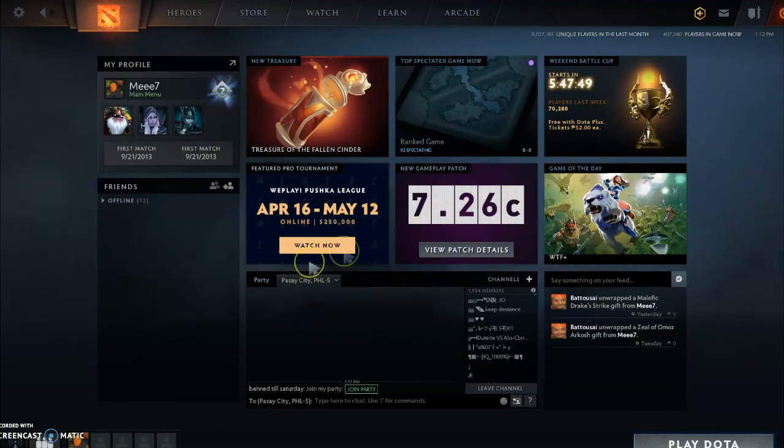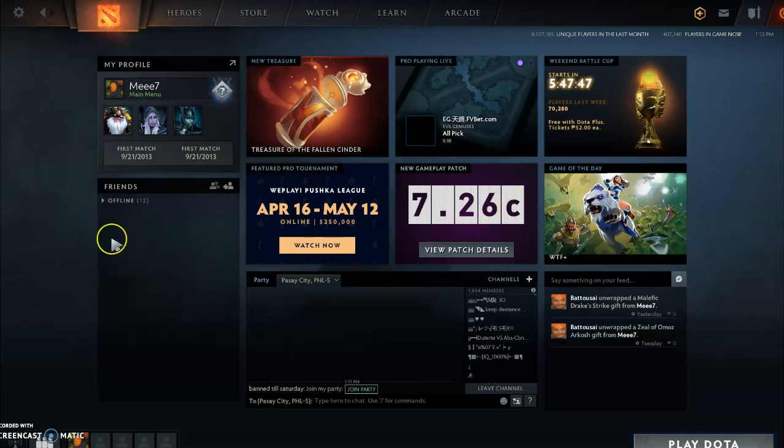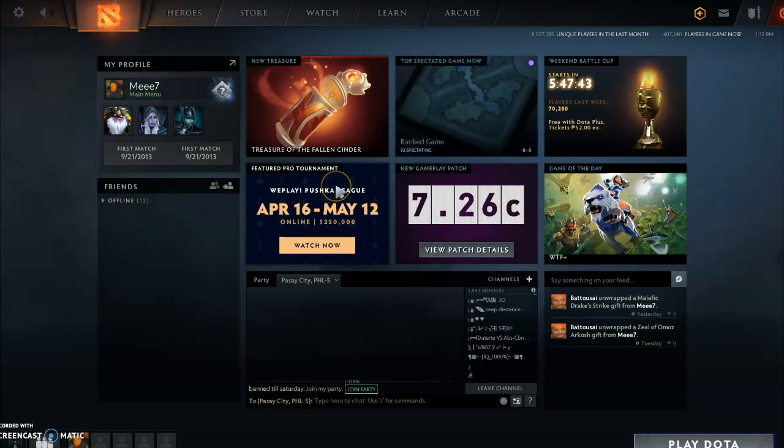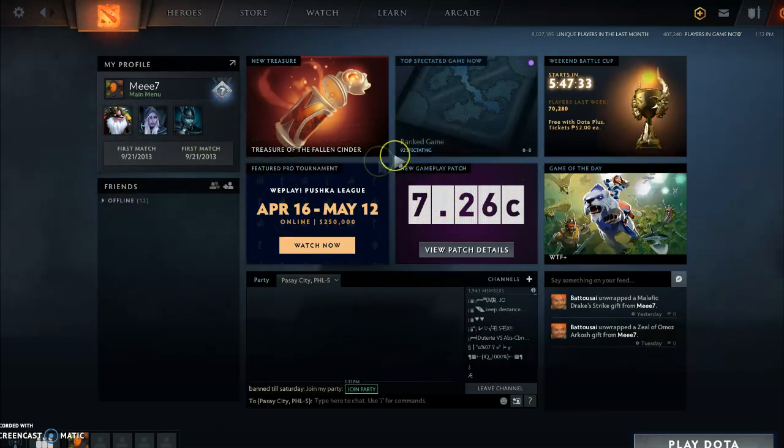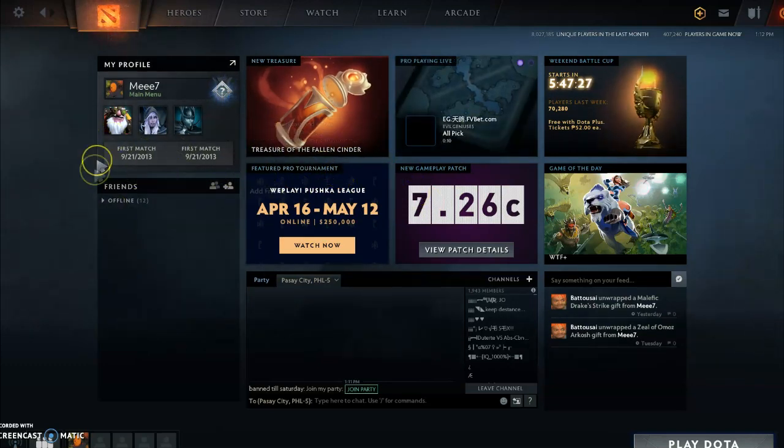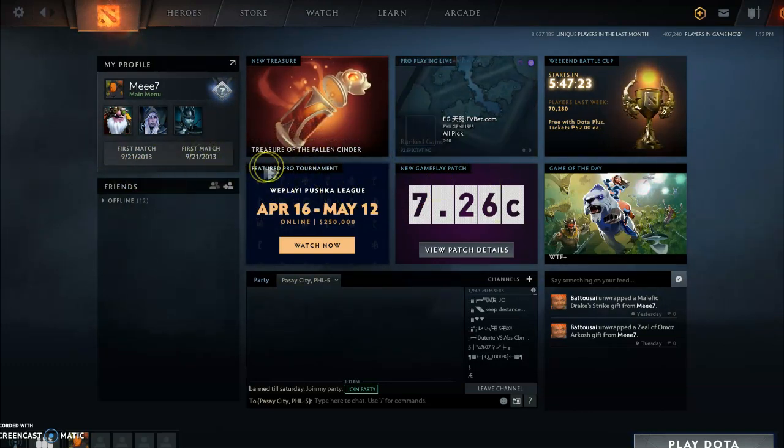For the DPI setting sequence, the first is 800 — medyo mabagal yung cursor. When you click the middle button on the mouse to increase the DPI, we go to 1,200 — medyo okay naman, faster than before. Kung gusto nyo medyo mas mabilis, we go for 1,600 — small lang naman yung change sa 1,200, pero mas ramda mo yung bilis nya.